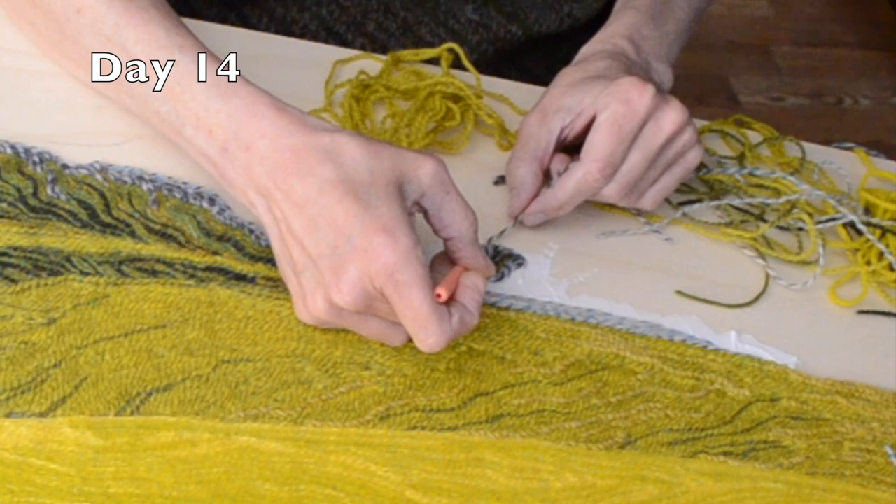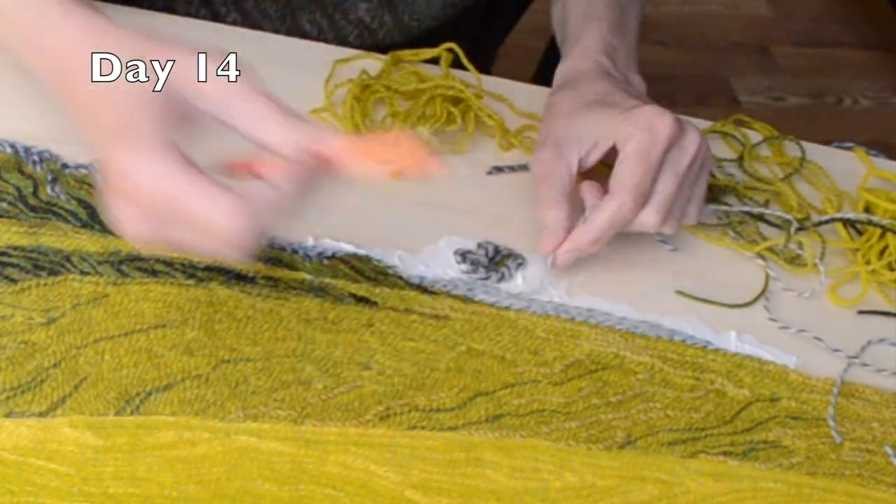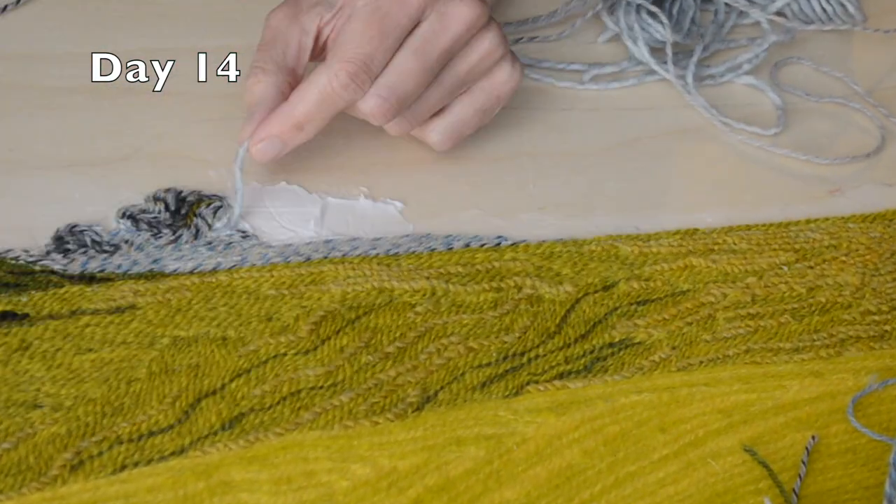The thick dark evergreens didn't let a lot of light through, but the deciduous ones did. I challenged myself to create that illusion. With yarn, of course, I can't render every detail.